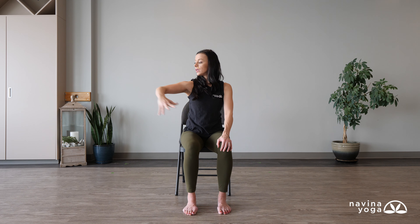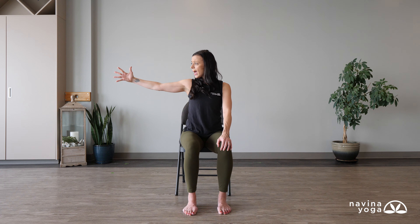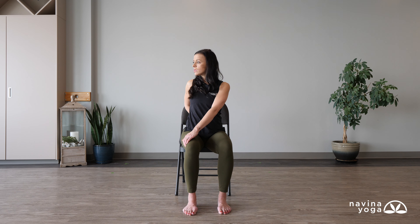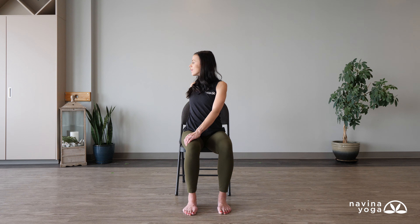Nice big deep breath in — inhale, left arm reaches out. Flip that hand down one more time and bring that hand towards your right hip. Lift up really nice and tall, and then your right hand grabs over to your left knee. Create some resistance between the two so you lift up taller, and as you exhale, open and look over that left shoulder. Every inhale, feel both feet anchoring evenly so you lift up tall, and then as you exhale just open a little bit deeper into that twist. One more deep breath, then slowly take your time and come back to center.